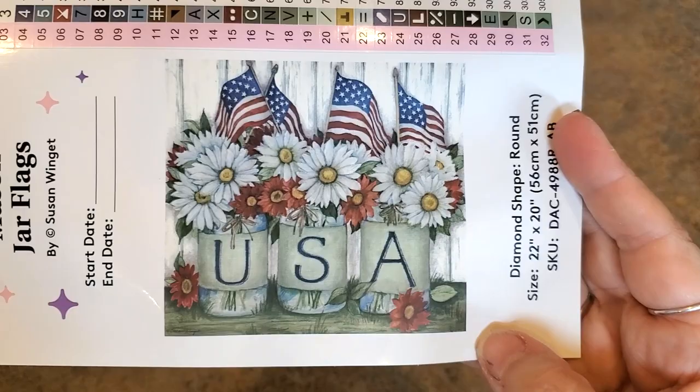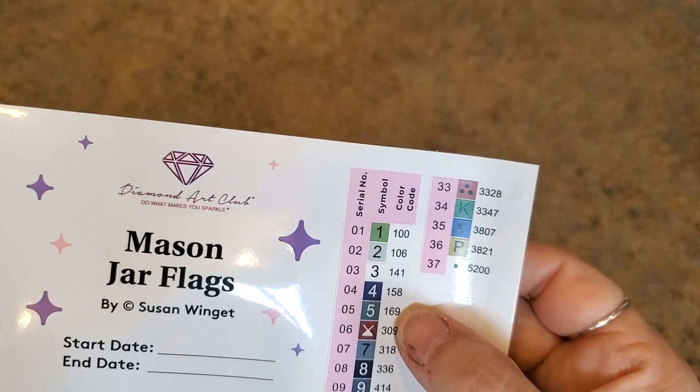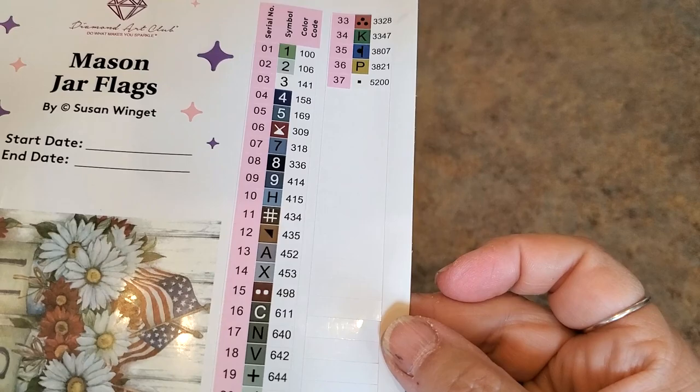Very nice. I love this shiplap wall in the background — it's so cute. With Diamond Art Club, any number under 150 is an AB, so it looks like we have three ABs. 141 I know is white, 106 appears to be a cream or blue-gray — we'll find out. And that clearly is green. There's our symbols — very nice. No 310 in here.